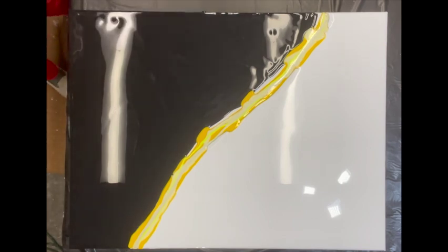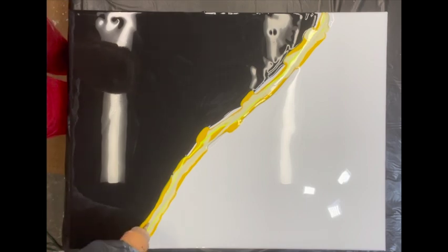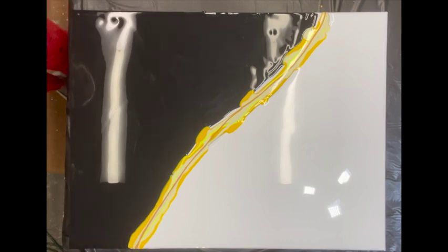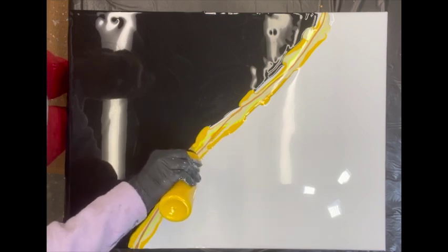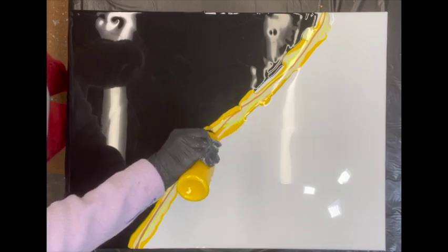This last one is the gold, and I'm going to do a very, very thin layer of the gold. I do think I'm going to put a little bit more of the bright yellow and actually just fill in the spots where I still see some bare canvas.